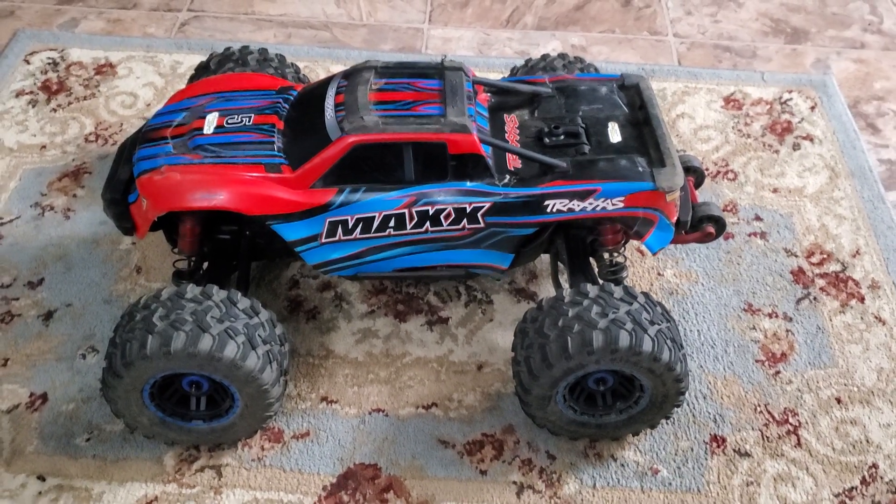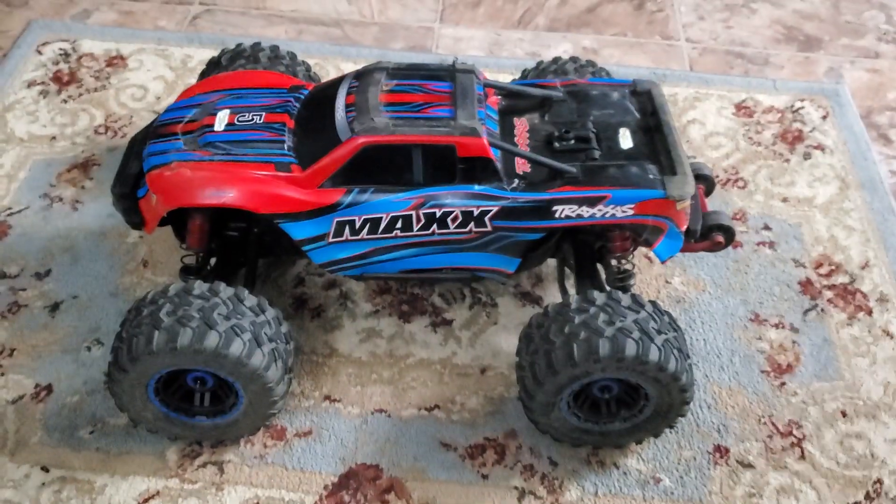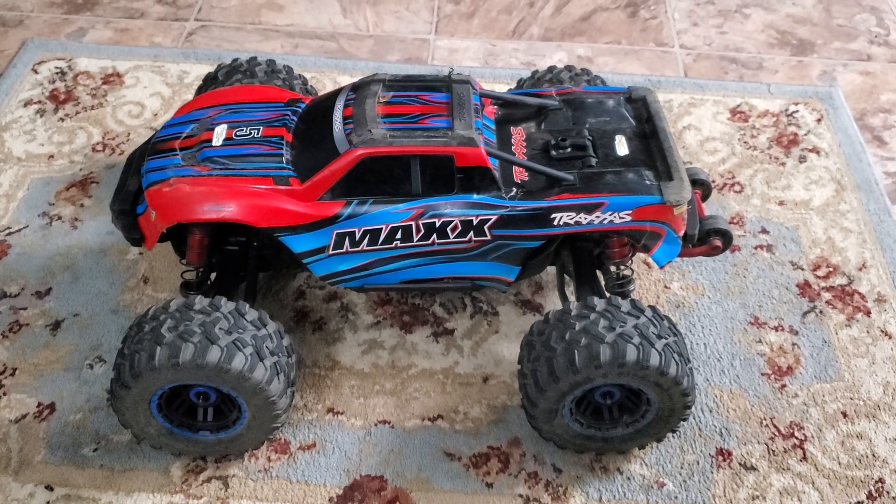What that causes is the back end of the truck to bounce off of landings. If you ever look at videos of how the MAX lands, it does kind of land a little bit weird.